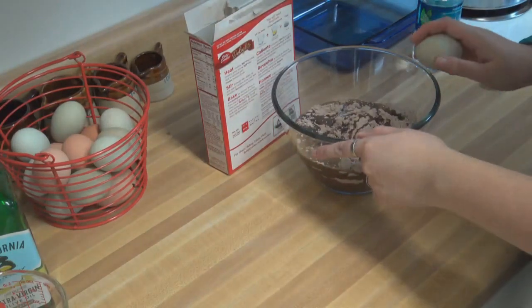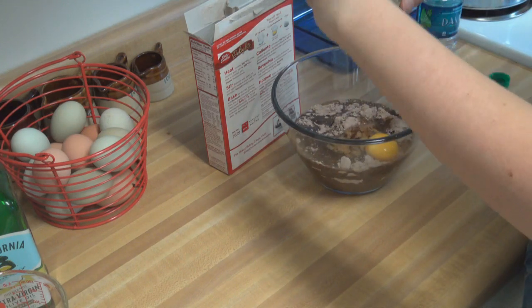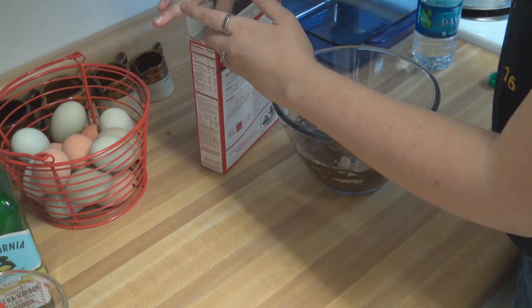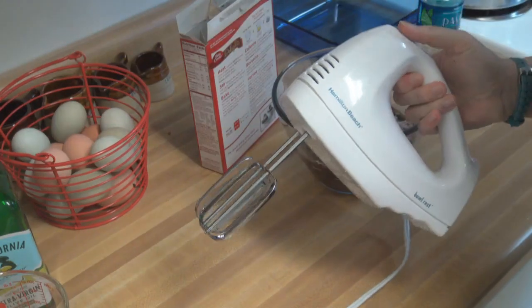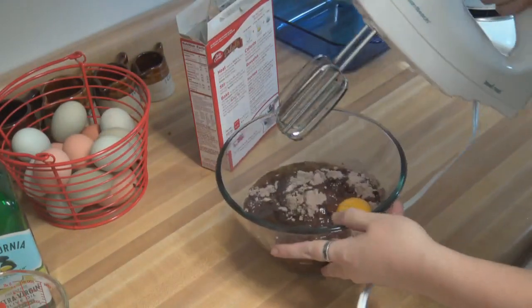We need one egg, which guess what, we have right here because our chickens are great. This is a green egg — no, it is not dyed, this is actually how the chicken lays it. We have our Araucanas, or Easter egg chickens as they're known, and they lay green eggs. Remember my good friends beat and stir? Well they're back, they're gonna help us mix up this deliciousness.